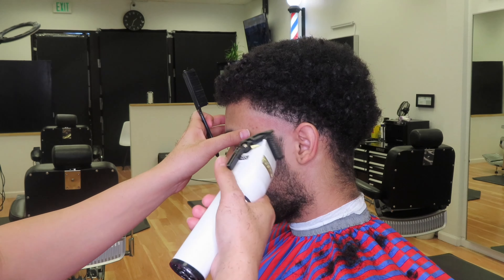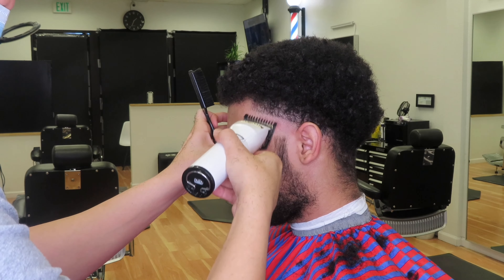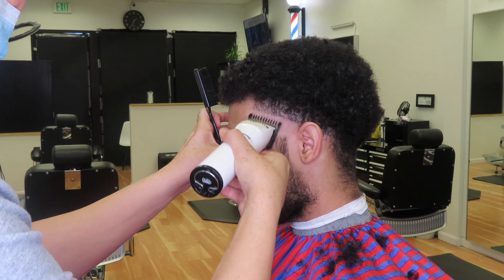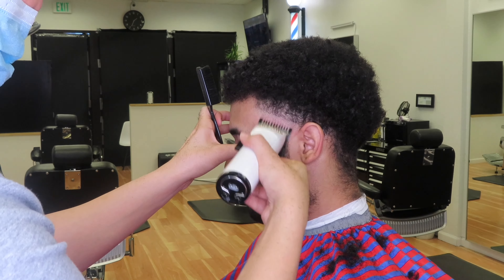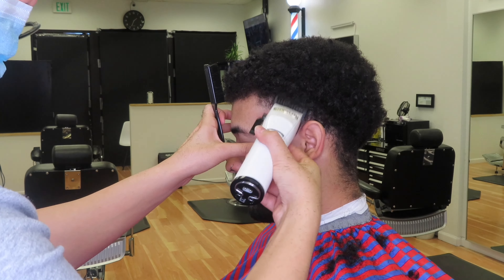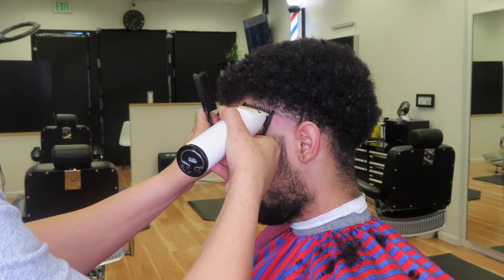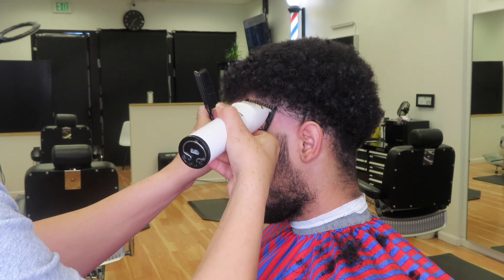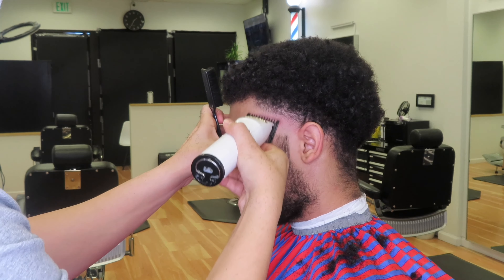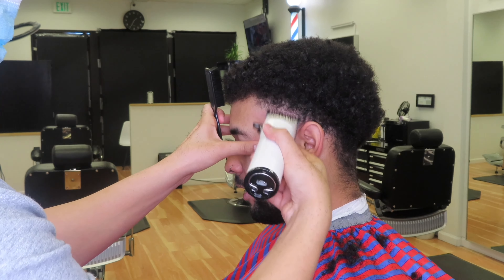So here we're going to be coming in with the one guard all the way open, and we're going to make another guideline about half an inch to an inch. Then you'll be closing that one guard and hitting right underneath that guideline you just made, just to soften up that line down there. You just want to come into that line and flick out — come into the line and flick out. You're not really making another guideline.